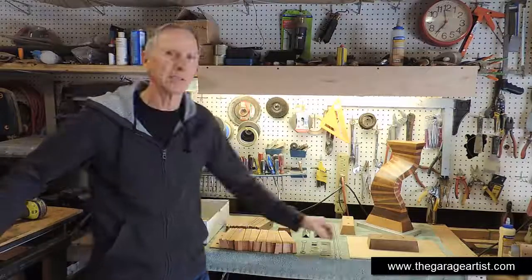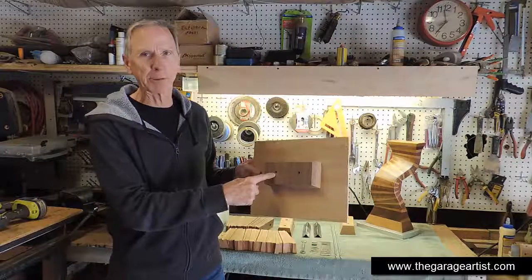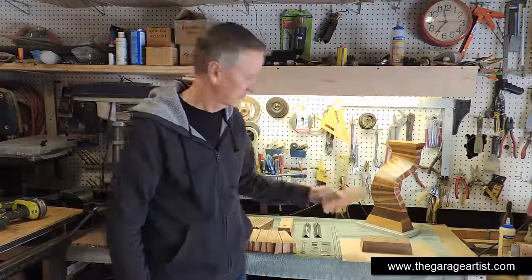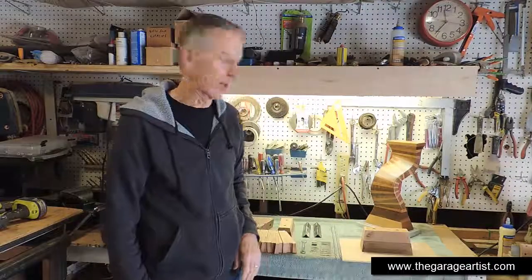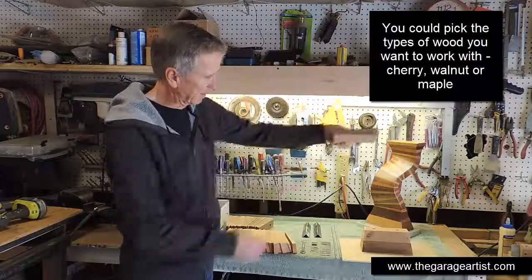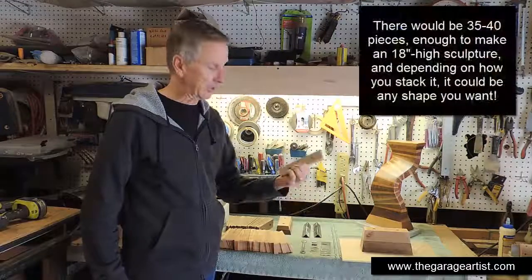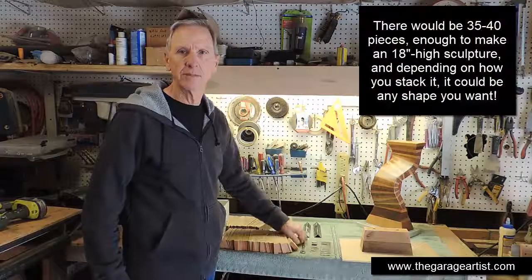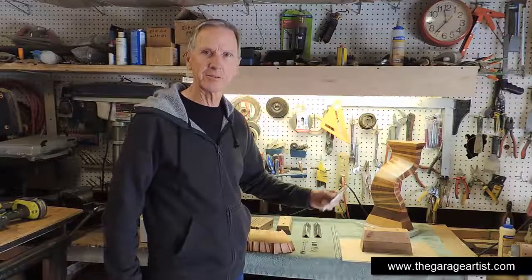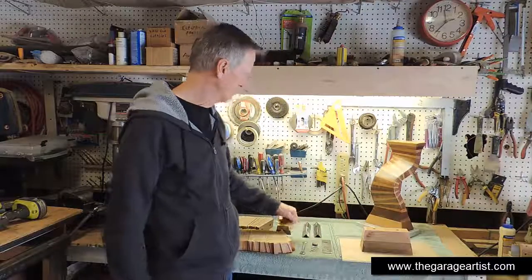The kit would look like this: a plywood base to anchor the whole thing to while gluing and screwing, with the first tapered piece already screwed to it. There's the second tapered piece and all the interim pieces right here, and the two for the crown which would sit on top like that. All the pieces are pre-cut and drilled. You would also get all the necessary hardware like the custom-made slotted metal, the threaded rod, barrel nuts, washers, a wrench, and some glue.